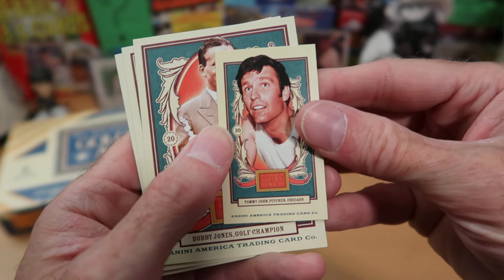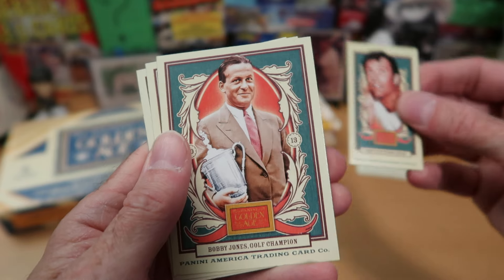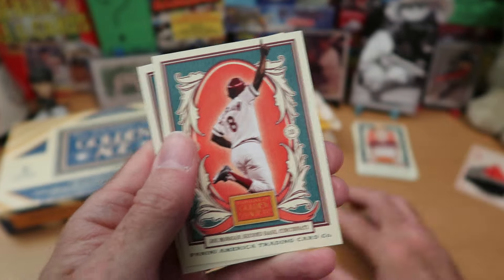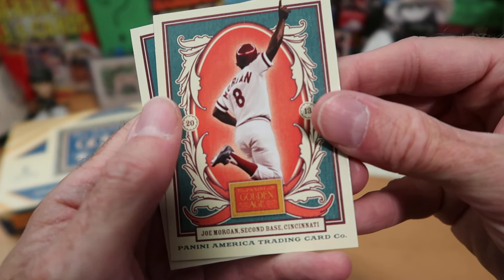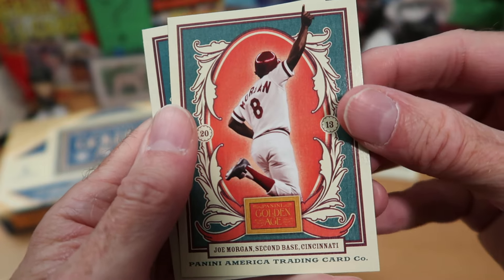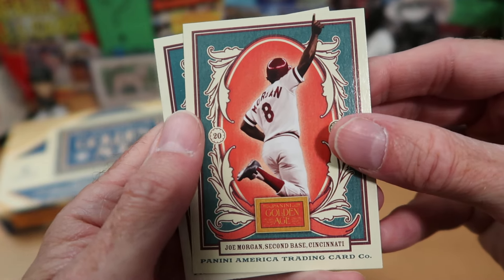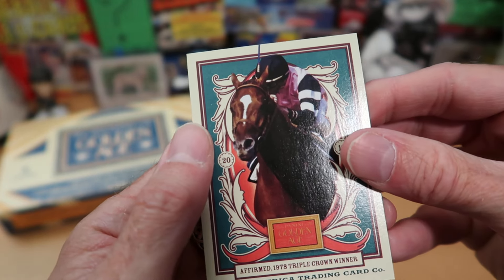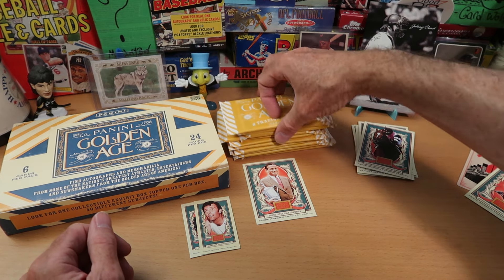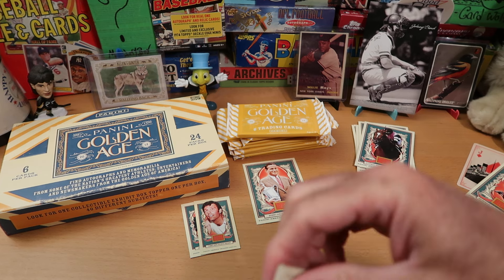Tommy John is most famous these days for the rotator cuff surgery he had, which is often referred to as Tommy John surgery — but he was a good pitcher, surgery or not. Bobby Jones, the famous golfer, I sent all of the golf cards off to Ryan's dad at Bucks in Six — Rob — who apparently likes golf and thinks of it as a sport, which is delusional. Joe Morgan, greatest second baseman in history quite possibly. I currently think Joe Morgan is number one, followed closely by Rogers Hornsby and Nap Lajoie. So that's a nice one — I'll probably put that in the Wolf Lair. And more horse racing cards — there's Affirmed from the 1978 horse racing series.